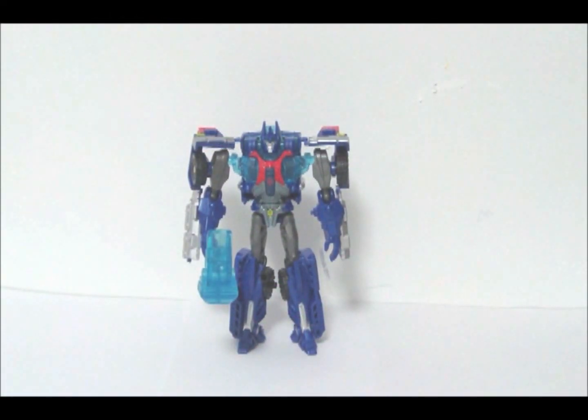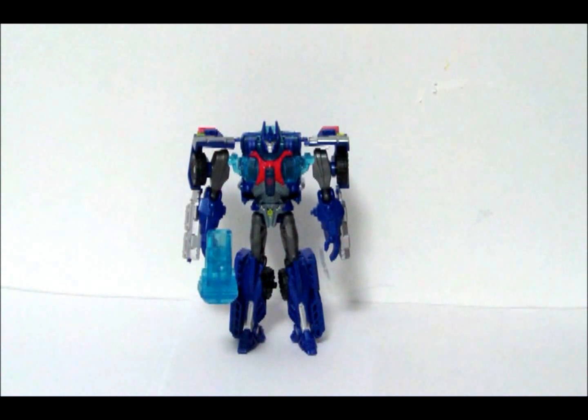Hello folks! This is Dark Convoy and I'm doing another video review. This time we'll have two because these figures are so tiny you need to do two to take up time. The first one will be Commander Class Transformers Prime Ultra Magnus.